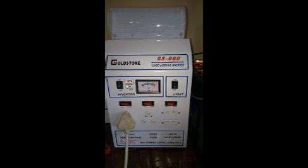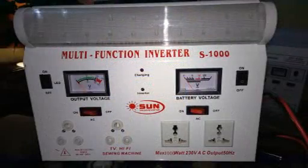First of all, we will start with the 660 watt inverter, which is the smallest of the three. I'm presently carrying three stock: 660 watt inverters, 1000 watts, and also 1500 watt inverters.